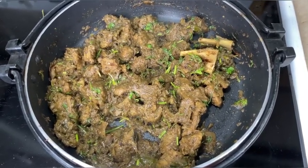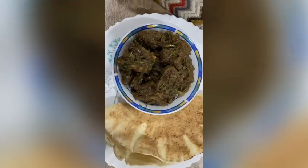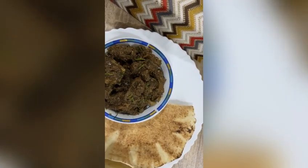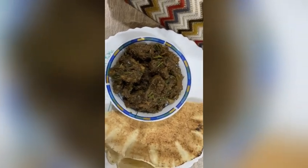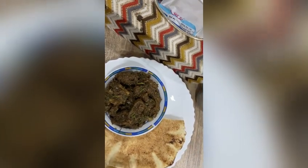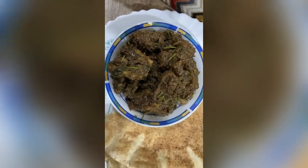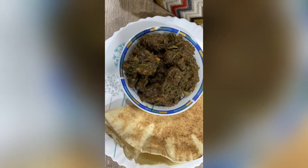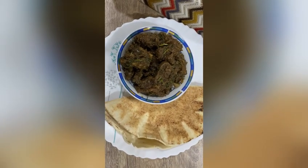Now it's cooked well — it's time to turn off the flame. Beef pepper is ready. You can have it with rice, roti, chapati, or parota. If you like my recipe, please don't forget to like, share, subscribe, and comment. Thank you so much for watching my videos.